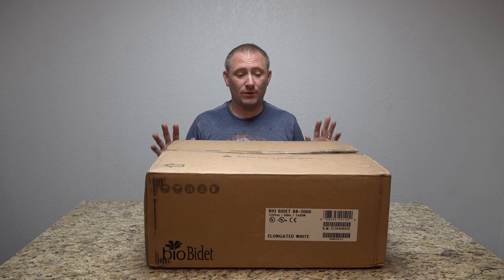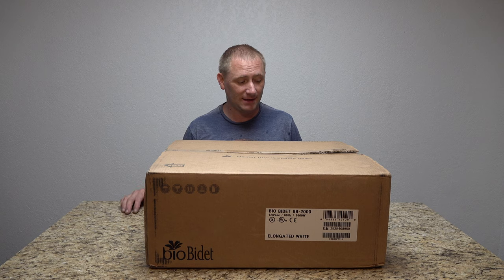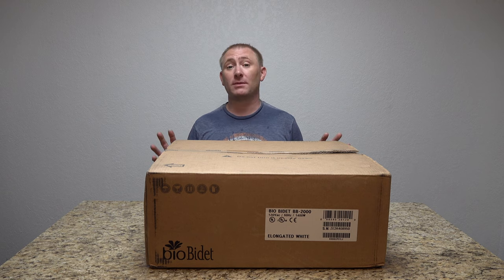I went through ratings trying to find a good place to buy this at a decent price, because they're not cheap. I bought this with my own money — this is the BioBidet BB2000. Let's open the box and see what's inside.